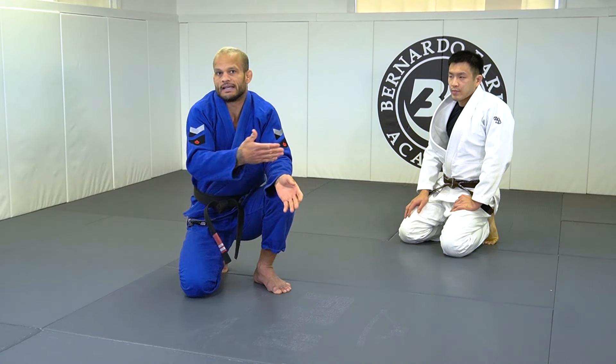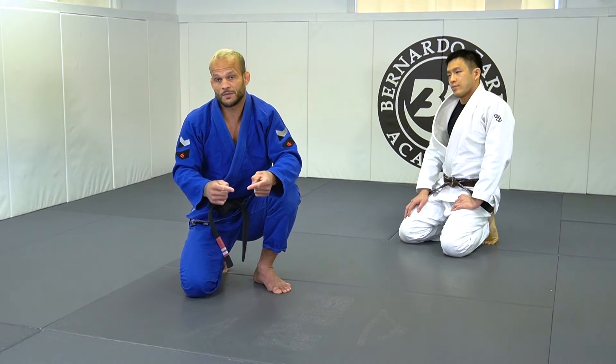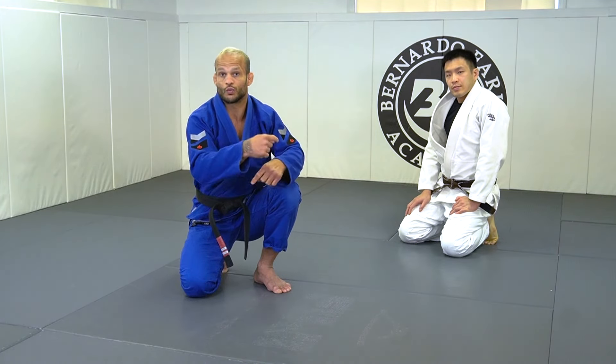I just don't wanna keep recovering while my partner keeps passing. So I'm gonna pull guard, he surprises me with a knee cut pass, and then I'm gonna rebuild as a chain of connections, and then a sweep. Let's take a look.